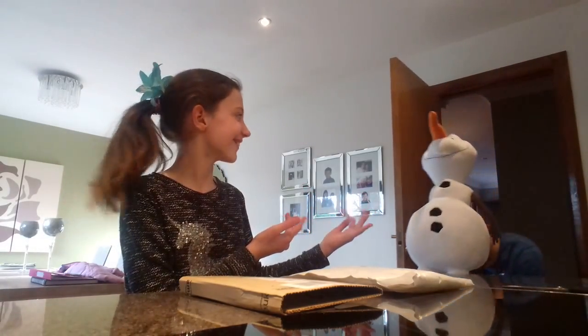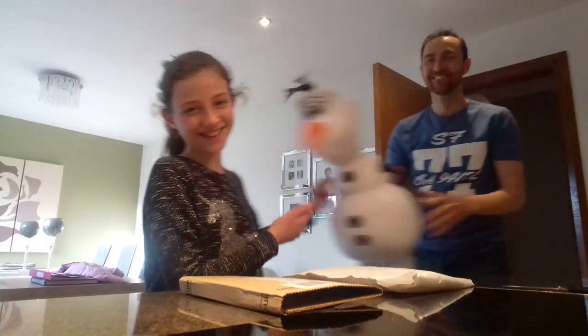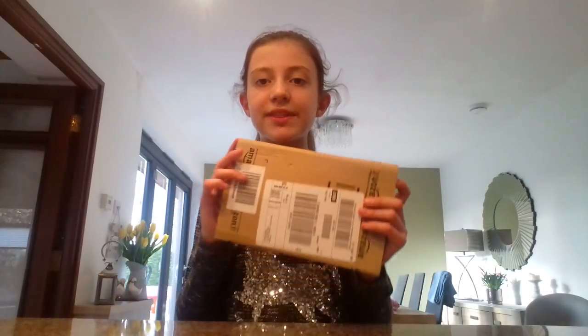My glamorous assistant Geryl is going to unbox the eBay one, and I shall unbox the Amazon one. So let's do this — this is the Amazon box, which I will unbox.